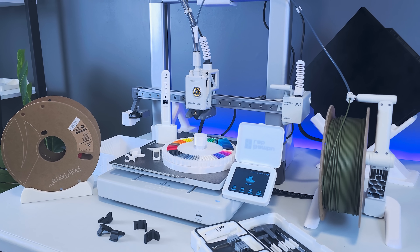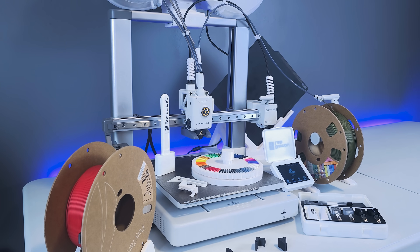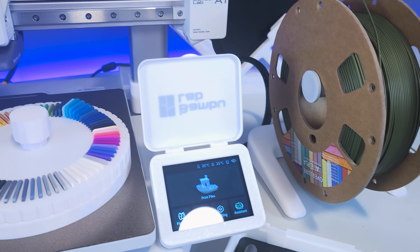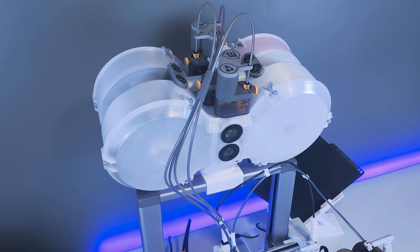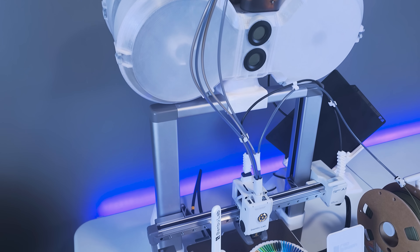That concludes our list of upgrades for the Bamboo Lab A1 and AMS Lite combo. If you enjoyed this video, please don't forget to hit the like and subscribe button, plus turn on the notification bell to get informed when new videos are released. Links can be found in the video description for any of the resources as well. Thanks for watching, and until next time, see you then.